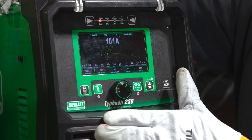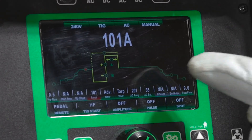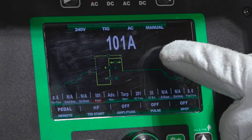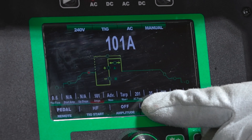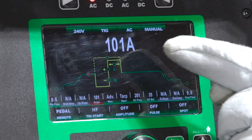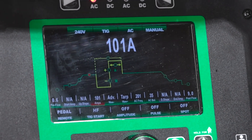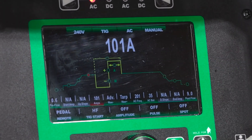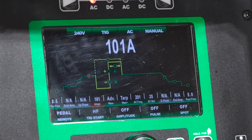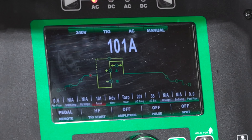Today we're running the new Typhoon 230. We're running pedal, high frequency start, 101 amps — this is about double what I'm actually going to use. We did a test run earlier running about 48-49 amps. We're set to 201 hertz and 35% balance. I like to start people at about double what they need so they still have quite a bit of travel and can't just go flat-footed at 48 amps. 101 amps, high frequency to keep that arc tight.